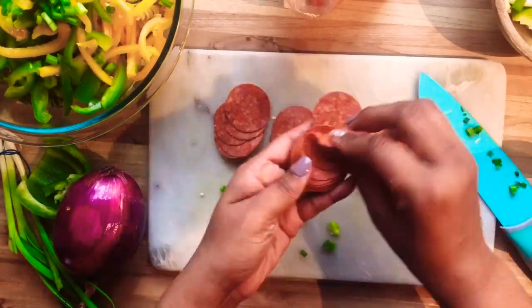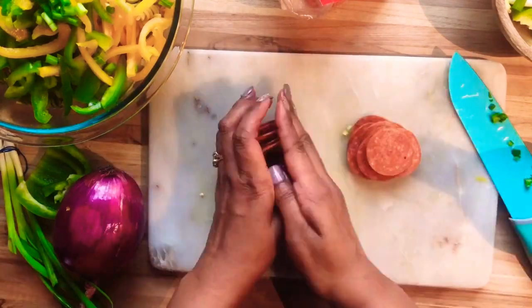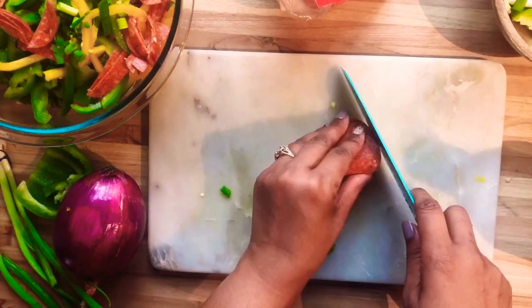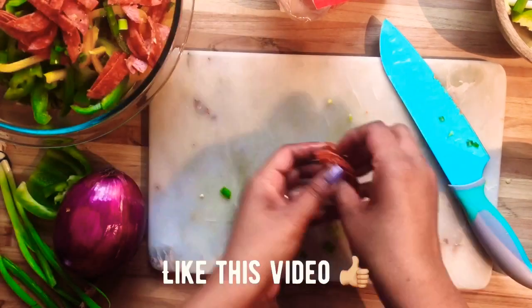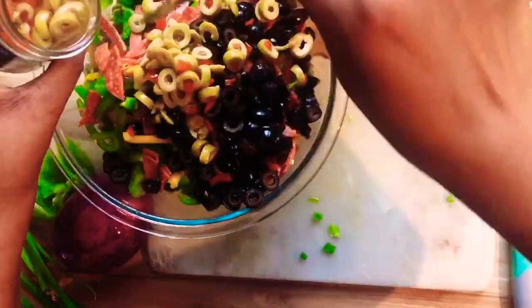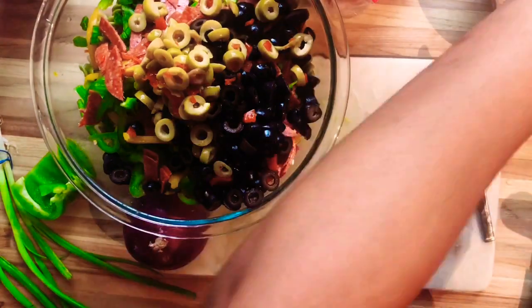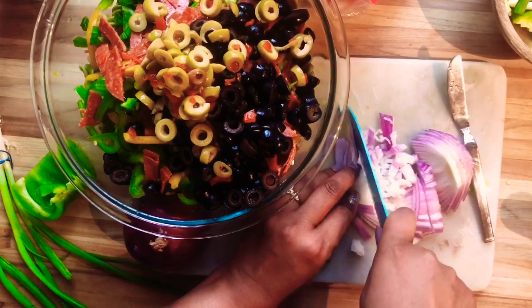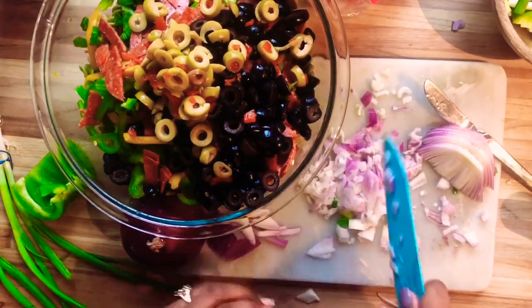I'm going to go with some pepperoni — you can use salami too, or you can leave it out. I like to slice up my pepperoni so it looks a little more uniform so I won't have big slices in my salad. I'm adding my black olives and green olives — I like to get the ones that are pre-sliced. Then I'm going to go with some red onion; you can use whatever kind of onion you like. I'm going to slice these up fine.